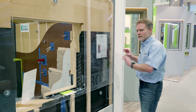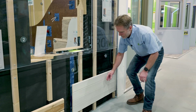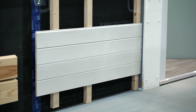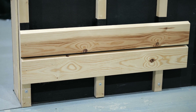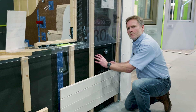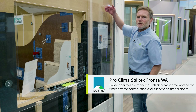On the external side, it's most commonly the case that timber cladding is the external finish. You'll see here that there are two alternatives for the cladding. The cladding on this side of the exhibit is closed, so there are no gaps between the sheets of cladding. Where we have a closed cladding system we can use a standard breather membrane — in this case it's the ProClima Solitex Fronta WA — and this is applied over the top of the rigid wood fibre board.